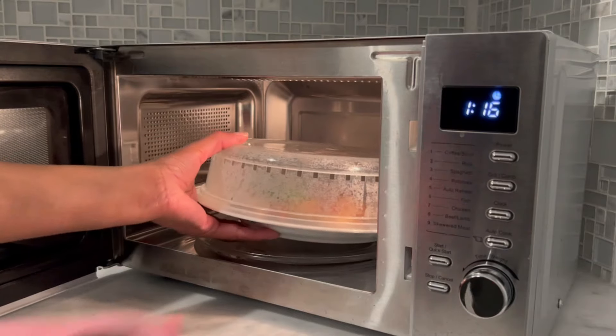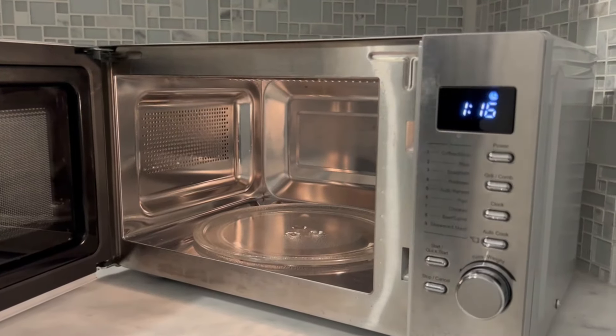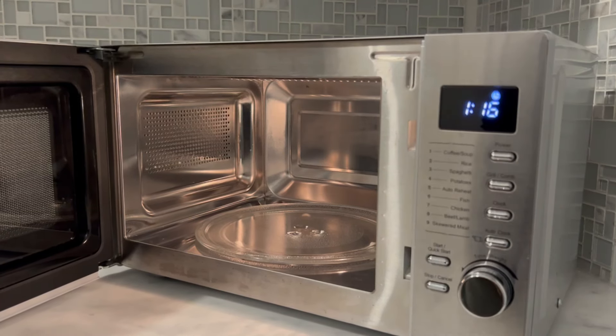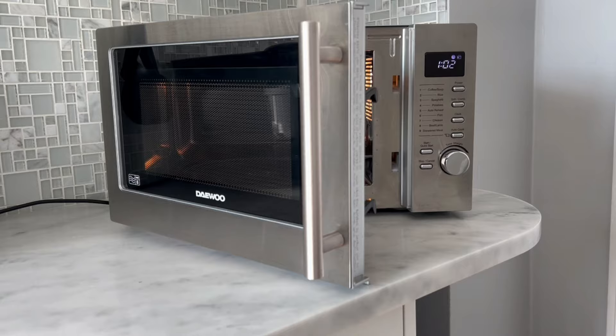Another tip is to leave your microwave door open for a few minutes after every use. It'll let out any remaining steam and prevent smells from getting trapped inside.